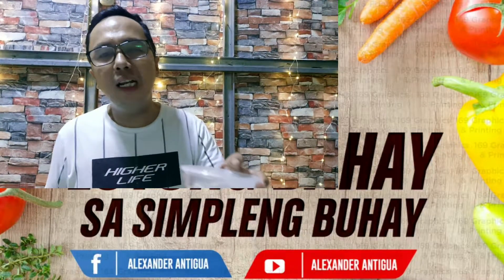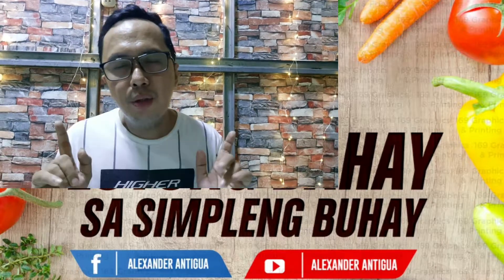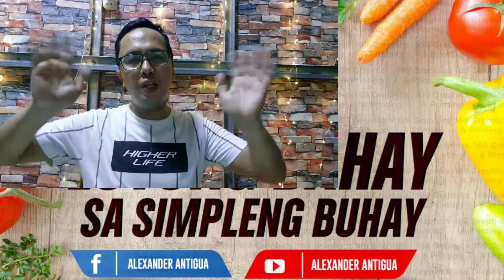Guys, hanggang dito na lang po ang ating video. I hope may natutunan po kayo. Bago tayo magpaalam, nais ko munang batiin lahat ng nanonood sa atin — yung mga dating kawork ko: Ma'am Abby Aison, Ma'am Chulita, Ma'am Michelle, Ma'am Jubi, Desiree, Ma'am Wilmarie, Milani Joy, Ma'am Jennifer Ulanade, Ma'am Rose Sabelia, at Ma'am Sarah. Lagi po siyang nanonood ng video natin. Lahat-lahat po kayo maraming maraming salamat. Don't forget to subscribe my channel. I'm Alexander Antigua, and then just follow me on my Facebook page. Always do social distancing, use face mask and face shields. I hope nag-enjoy po kayo. Thank you for watching. Bye!